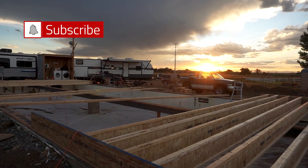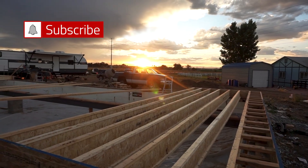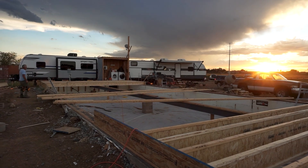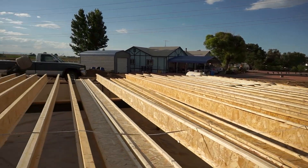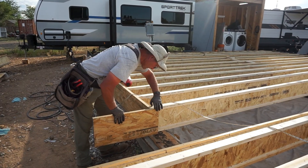We get some pretty great views and sunsets here in Colorado, and you can see the joists going in. We finished placing all of our joists after cutting them.